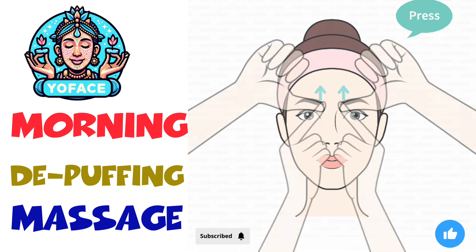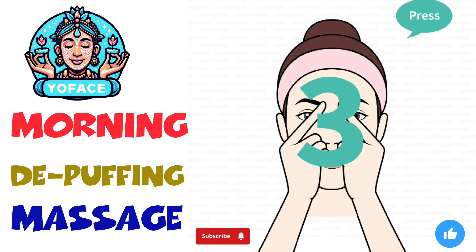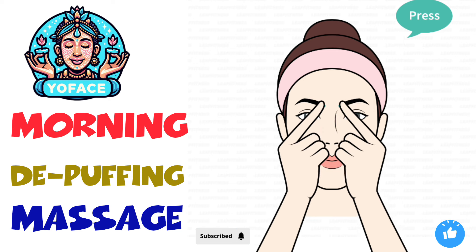The next exercise: eyebrow massage, 20 seconds. 3, 2, 1, go.